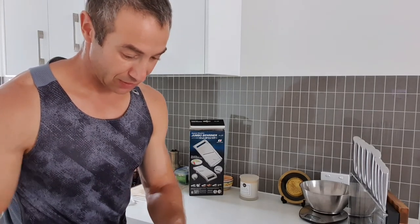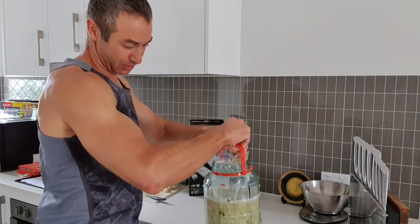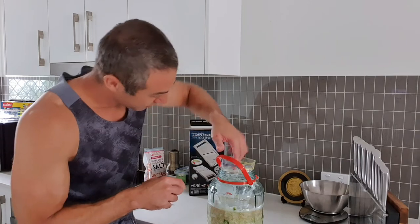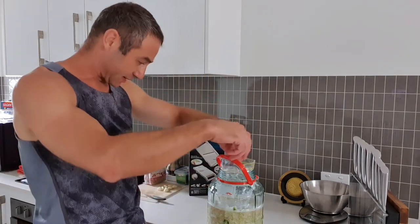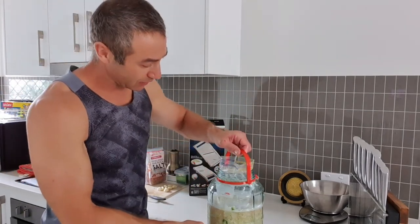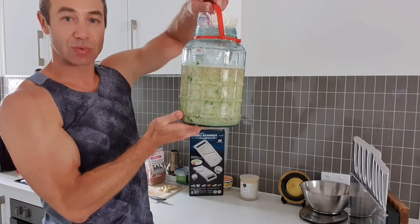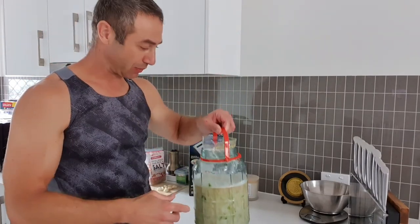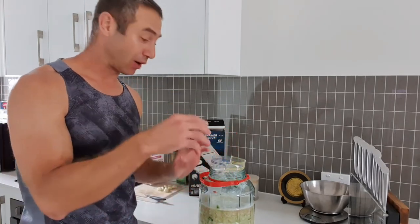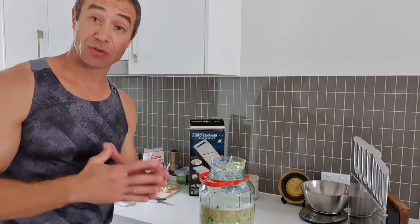The water-filled zip bag squishes and guides inside to compress the sauerkraut even further. The weight of the water pushes the sauerkraut towards the bottom and makes the juices flow on top. This allows good fermentation without oxygen getting into the product — and that's what you want to achieve when fermenting sauerkraut.